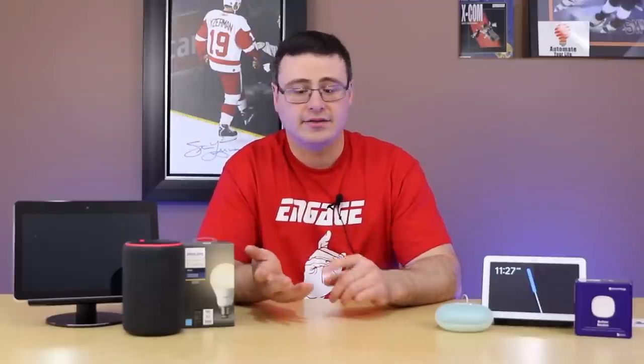Hello Automators! Thanks for tuning in again. I want to save you some time and some frustration in dealing with your smart home products that utilize Wi-Fi and/or Zigbee. When you have those two products in your home you can run into interference because they both operate on the 2.4 gigahertz frequency.